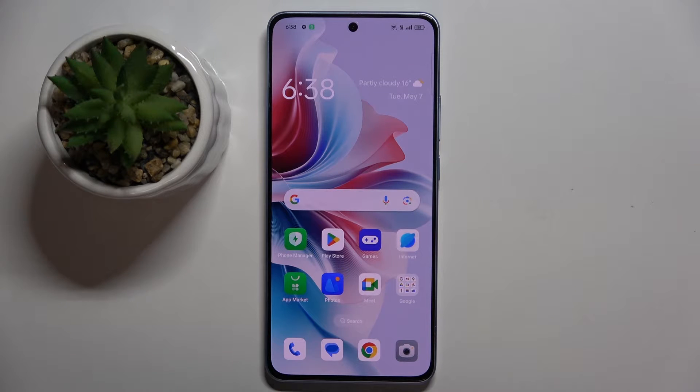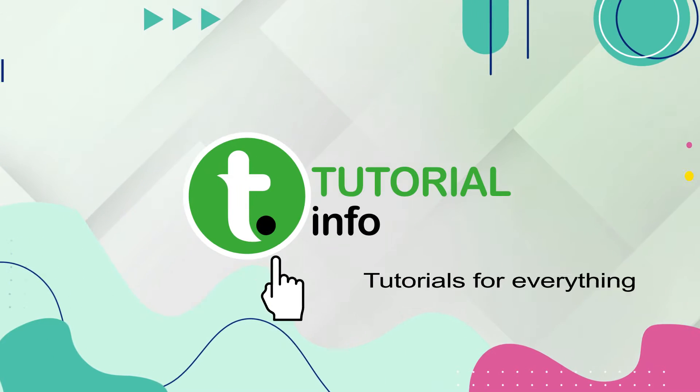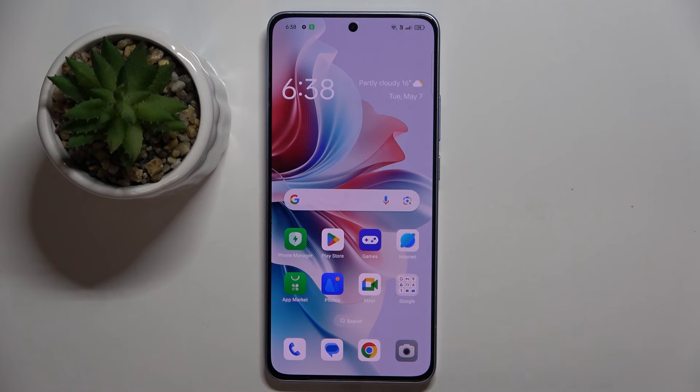Welcome guys to tutorial info channel. In front of me is Oppo Reno 11F and in this video I'm going to show you how to lock SIM card with SIM pin on this device.